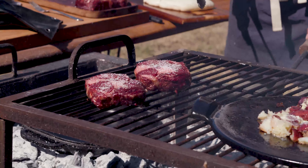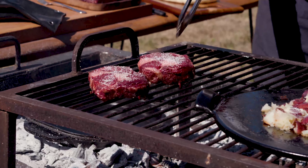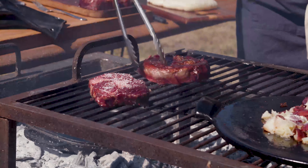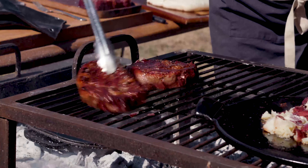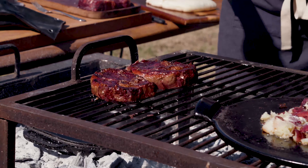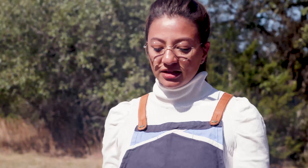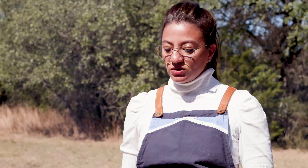The question I get the most is: when do you flip the steak? My answer is when it feels off the grill — any time before that, leave it there. No more moving. Flip-flopping the steak actually stresses the meat out. You want to let it just do its thing. This is a wonderful cut and a wonderful product. We don't want to overcook it or stress it out — we want the meat to be nice and relaxed.